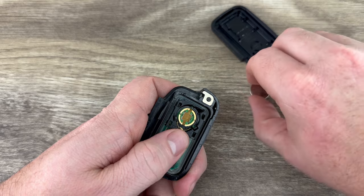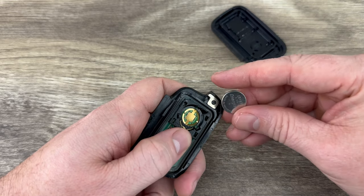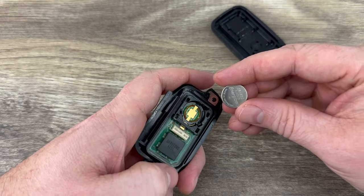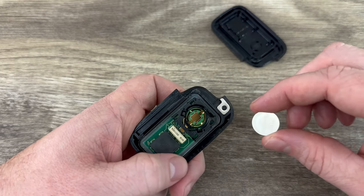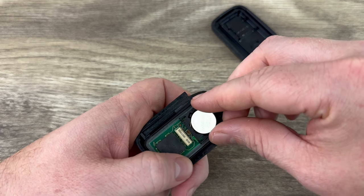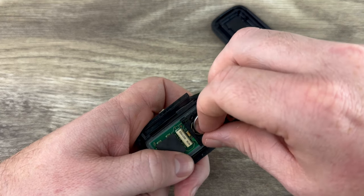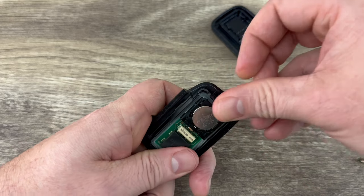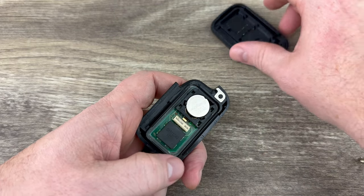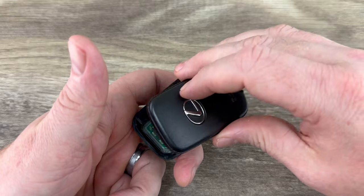Go ahead and pull that out. We'll grab our new battery and we want to make sure that we're installing that with the plus side up, and you kind of want to start this end in first where you see that little metal holder. Start that edge in first like that and then pop it all the way into place.